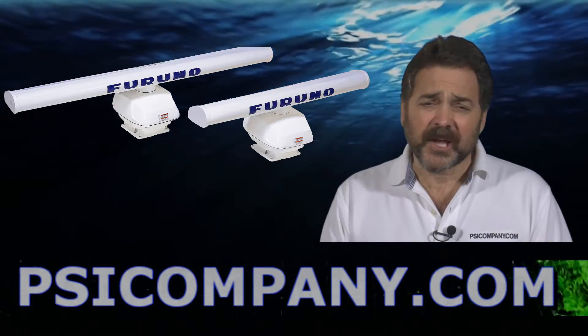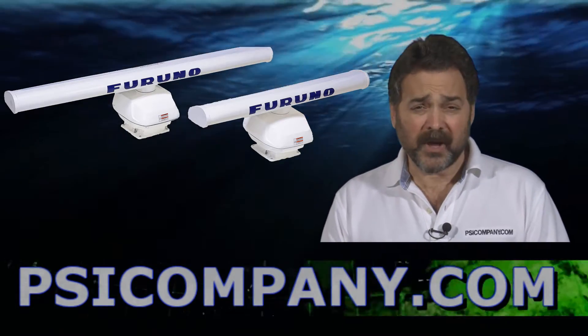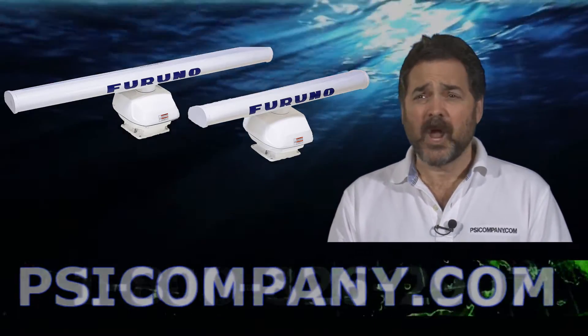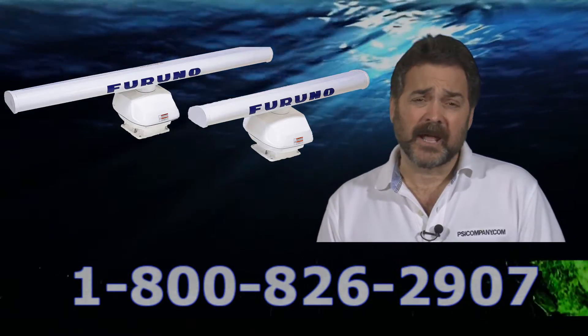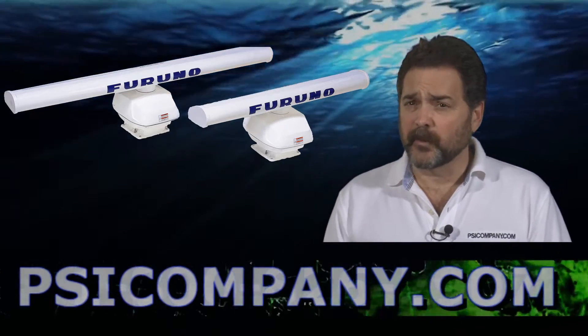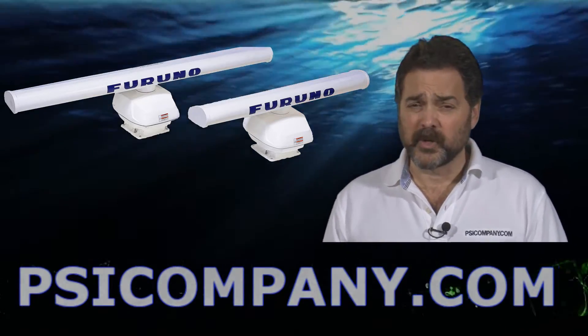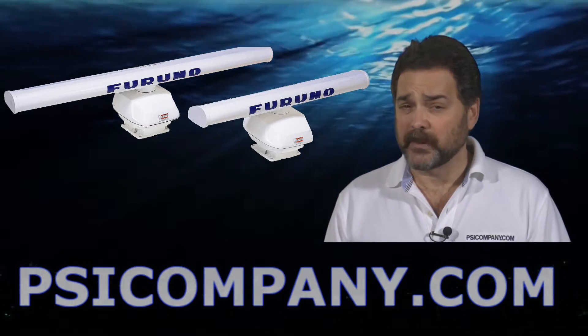Hi, this is Richard Hart for PSICompany.com here with another Marine Electronic product overview. We're talking about the Furuno DRS-12A radar sensor. This is an open array style antenna available in either a four or six foot open array antenna style. The Furuno DRS-12A incorporates Furuno UHD technology and is designed for the Furuno NavNet 3D network.